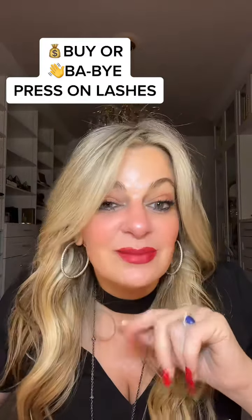Subjectively, I probably wouldn't get them again. But if you're really good at lashes, it might work out really well for you. Have a good night — off to date night.